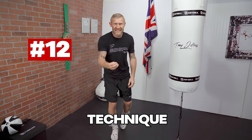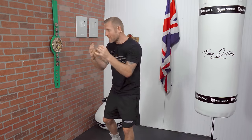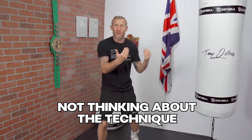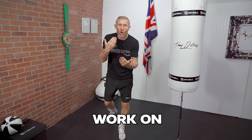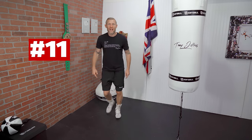Number 12: if you're focusing on technique over speed and power, you will become better. So many people out there are trying to punch really fast or really hard and not thinking about the technique. Slow it down, work on good form and good technique, and then we can always speed it up after that.